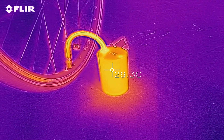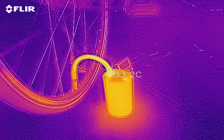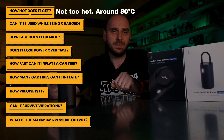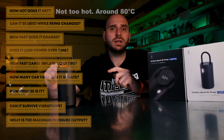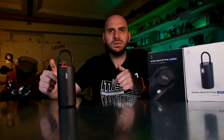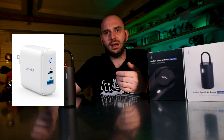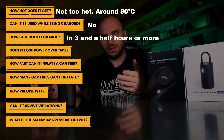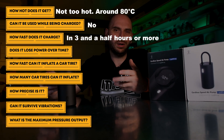Under continuous use, the pump doesn't get very hot. The hottest part is the air hose, which can reach up to 80 degrees Celsius. If you run out of battery, you cannot use it while being charged — you must wait at least 30 to 40 minutes so it gets enough charge for a refill. According to my testing using a power delivery charger from Anker, it takes approximately 3 and a half hours to fully charge, but this depends on the charger. If you use a 5W charger, it will take way longer.